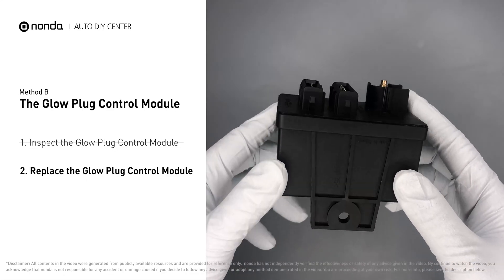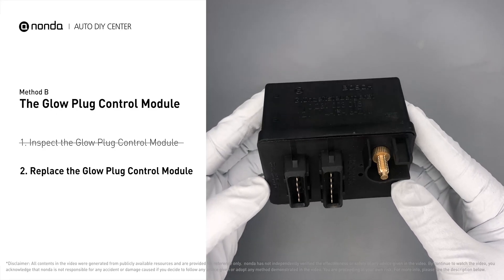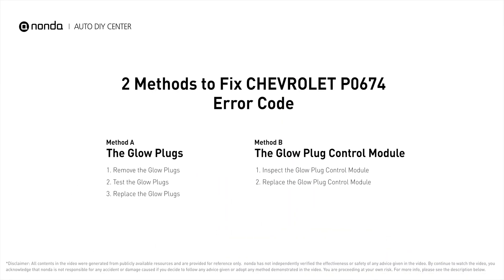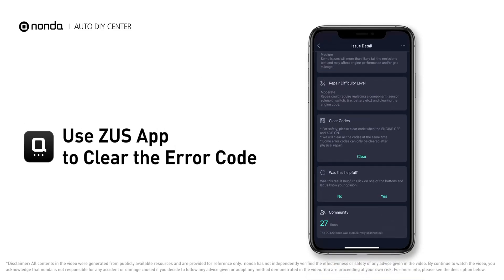Replacing your glow plugs or glow plug control module is a straightforward project that is recommended every 60,000 miles or 95,000 kilometers. After the repair, you can use the Zeus app to clear the error code.